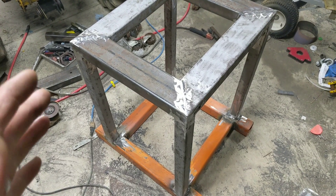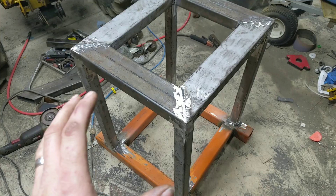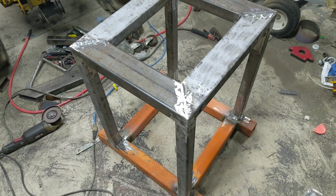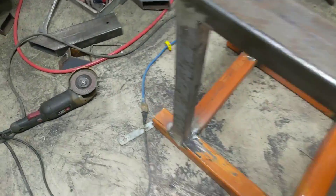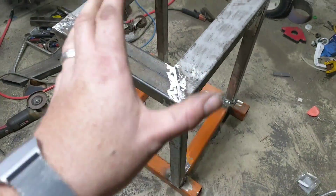Part two of the end-of-build stand. If you haven't seen part one, take a look down below — you'll want to watch it. Basically in the first video we put all of this together, tack welded it, did some full welds, and it just got late and I stopped. Since then I finished all the welds and taken a flat disc and grinded down all the messy welds to make it look a little more presentable.